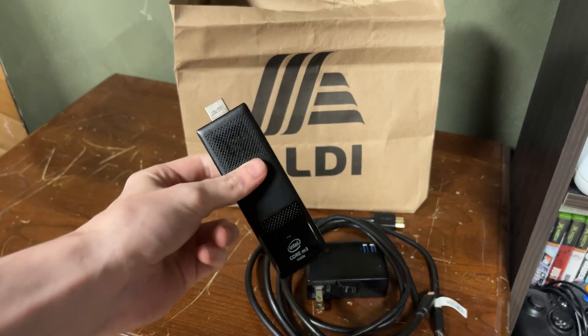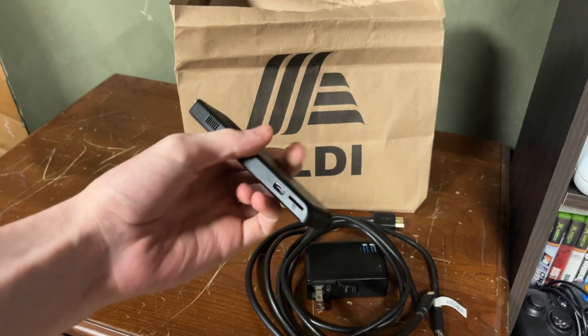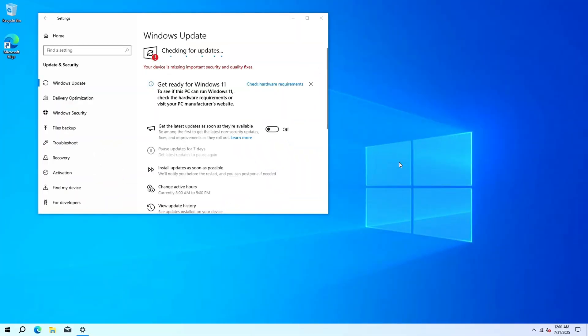Also if we hit 500 likes I'll download Linux on this thing — I think that'd be pretty cool. We have the computer set up. I'm gonna let it download its Windows updates and do everything it needs to do. This is like the most boring part of my videos so a lot of times I don't even keep these in, but I'm gonna get everything downloaded. I don't think there's gonna be any drivers because it's just a Compute Stick — there's no graphics card.